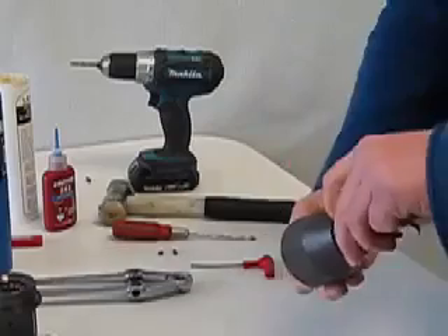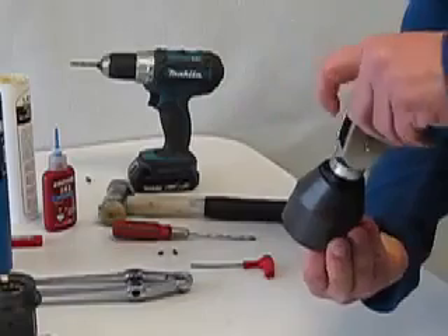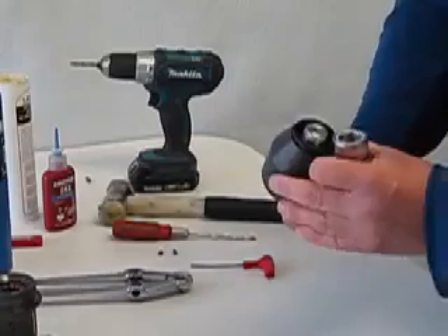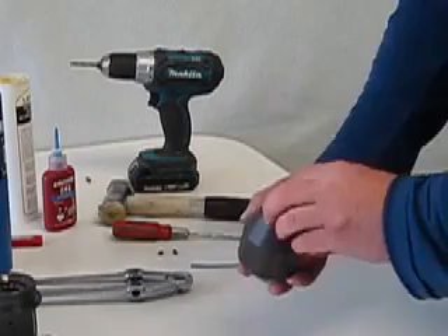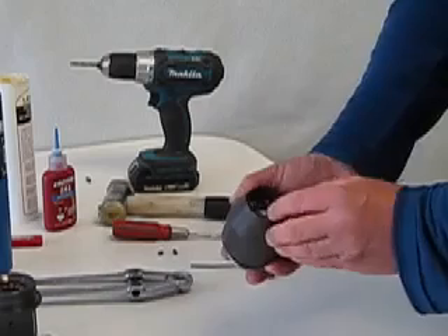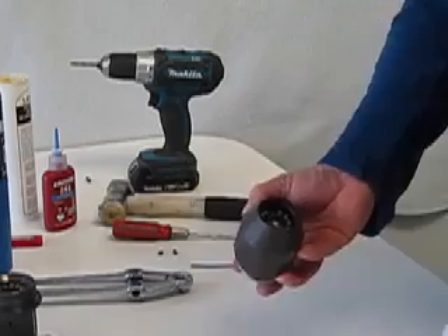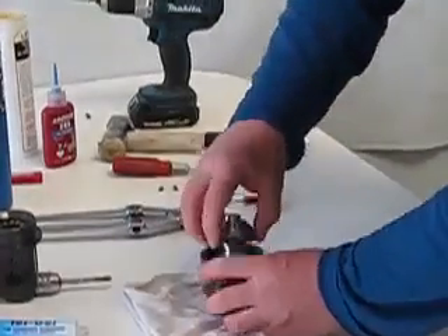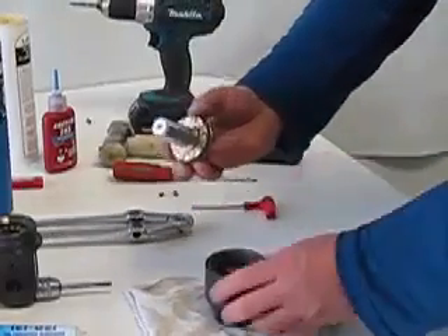If we hold the unit upside down it'll avoid the balls on the internal bearing from falling out. You can remove the seal. Again the balls are visible with a slight gap.